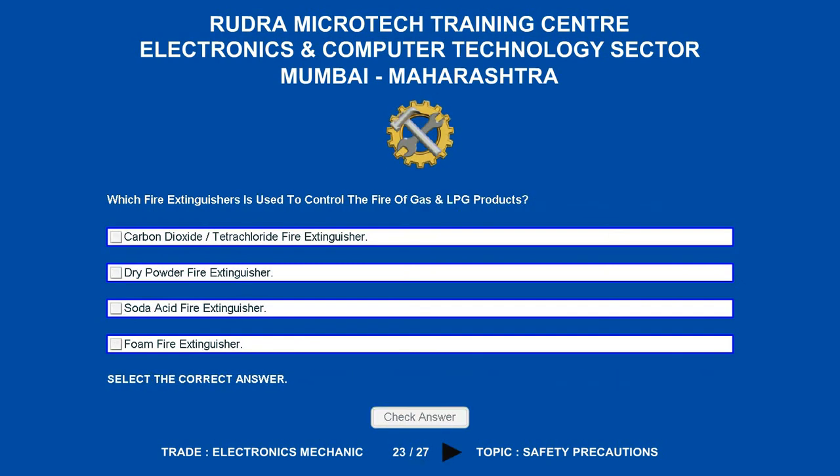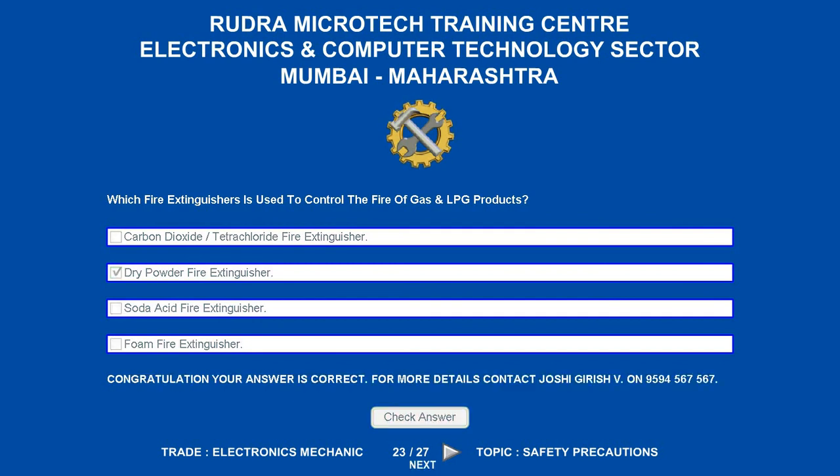Which fire extinguisher is used to control the fire of gas and LPG products? Options are: A. Carbon dioxide/Tetrachloride fire extinguisher. B. Dry powder fire extinguisher. C. Soda acid fire extinguisher. D. Foam fire extinguisher. The correct answer is dry powder fire extinguisher.